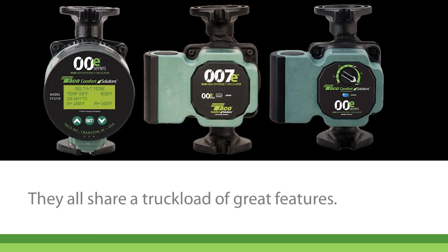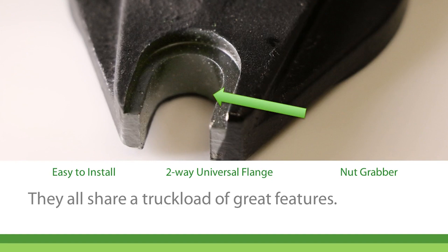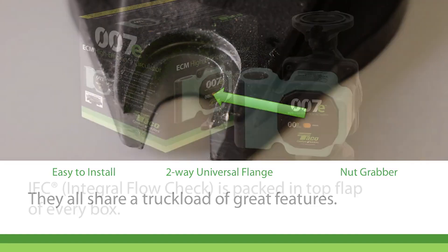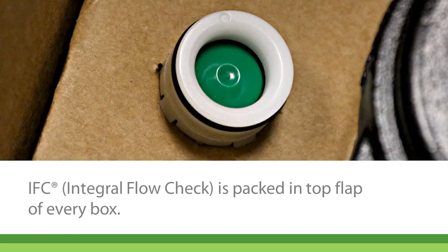Here's today's 00E lineup. They all share a truckload of great features. All three models are easy to install and to use. An optional two-way universal flange is available to simplify installation. TACO's exclusive nut-grabber feature is like having a helping hand during installation. And an IFC, or Integral Flow Check, is packed conveniently in the top flap of every box.